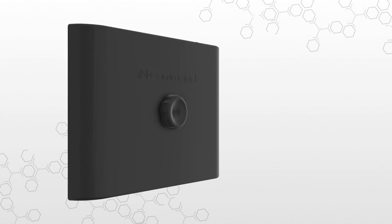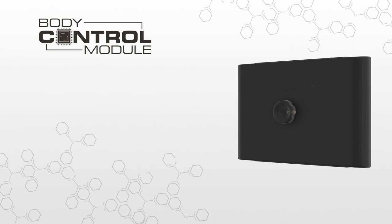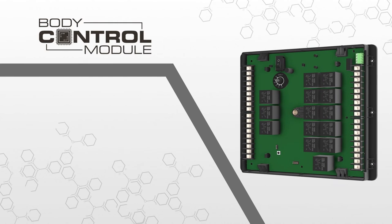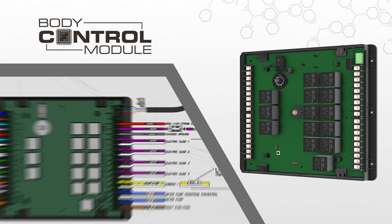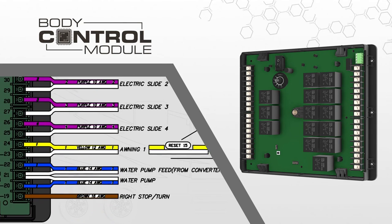At the core of InCommand is the control board, or brain of the system: the body control module. The main board itself is protected by an impact resistant cover. The inside of the cover features detailed connection labeling along with the wiring guide. InCommand utilizes a new unified wiring standard. Using a color and number system, each circuit in your RV can instantly be identified, simplifying diagnostics, troubleshooting, and service work.